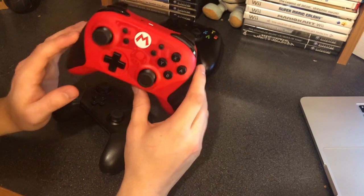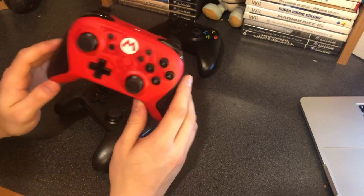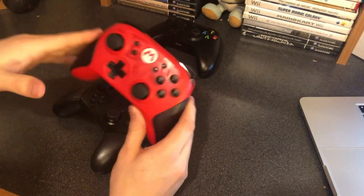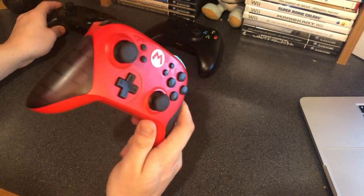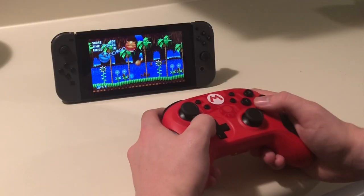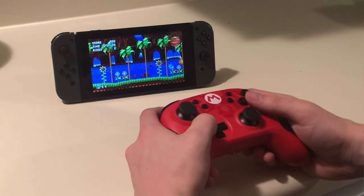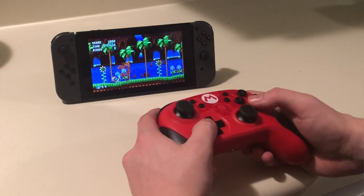One thing that I think is a problem, and that a lot of you might not like, is that this controller doesn't come with a charger. A lot of companies aren't doing this lately — they're not including controller wires or chargers. I just think it's really odd, because you're already asking for a hefty price of $50 for this Pro controller and it doesn't even come with a charger. A lot of people do have these types of chargers laying around — it's just a normal Android charger — but maybe you don't, and then you have to go out and buy a wire on top of the $50 controller, and that's just not really cool in my opinion.